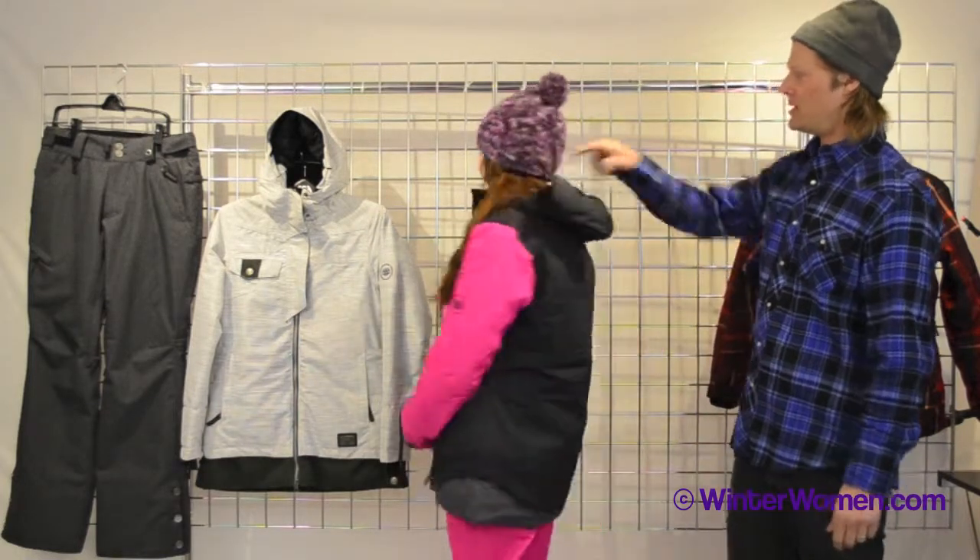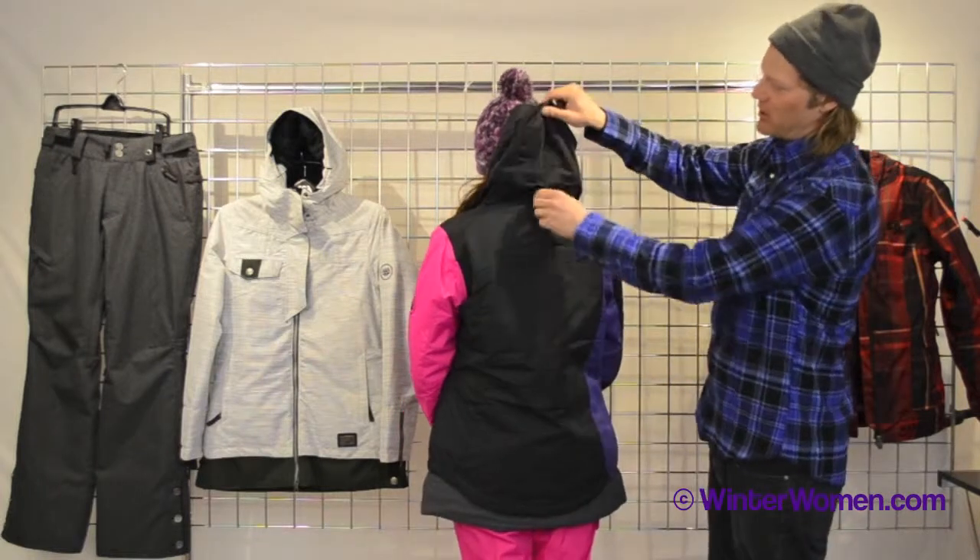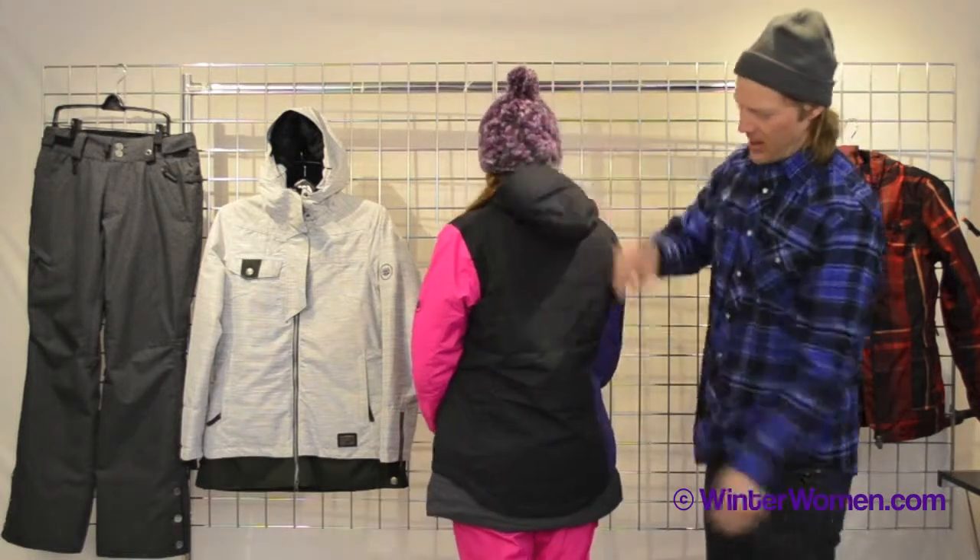If you turn around, you'll notice on the back of the jacket we have an adjustable hood, and we have a little bit of a second layer in the bottom hem. So this has a little bit more of a longer fit than our traditional women's jackets.